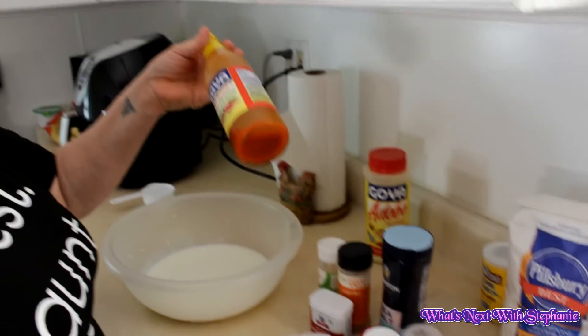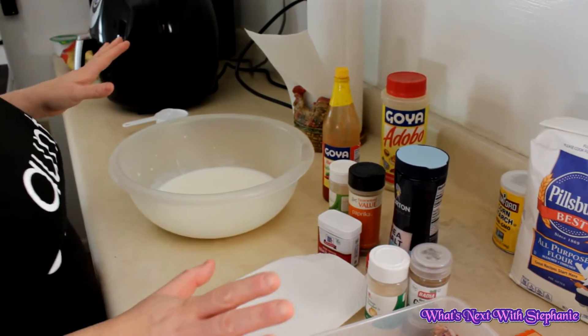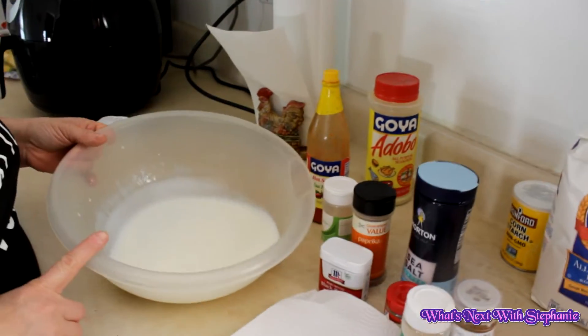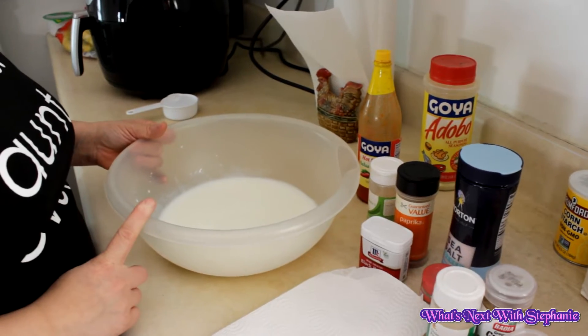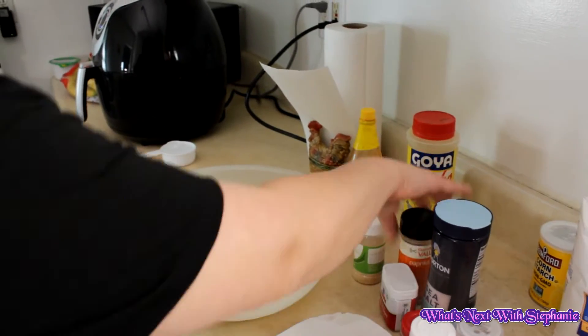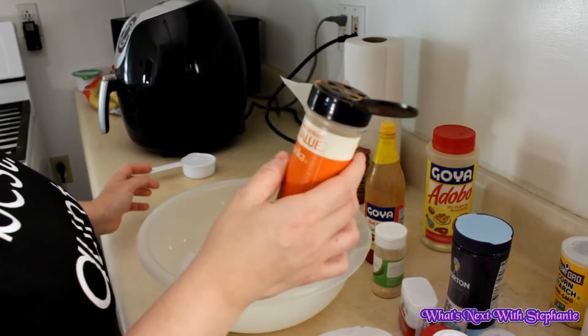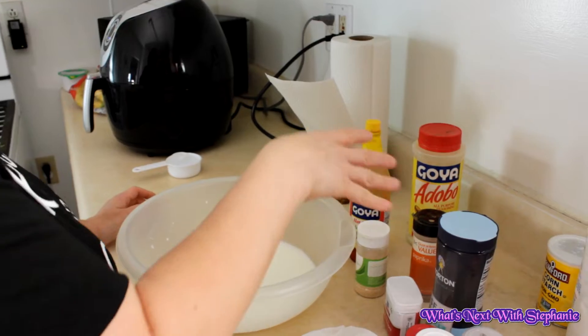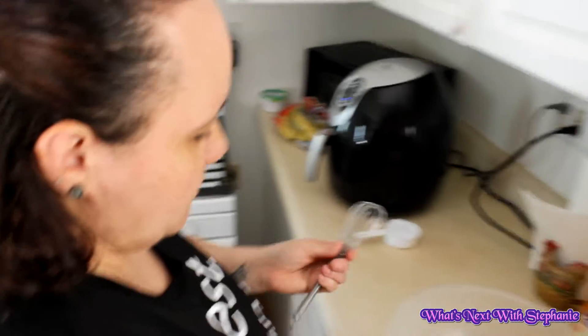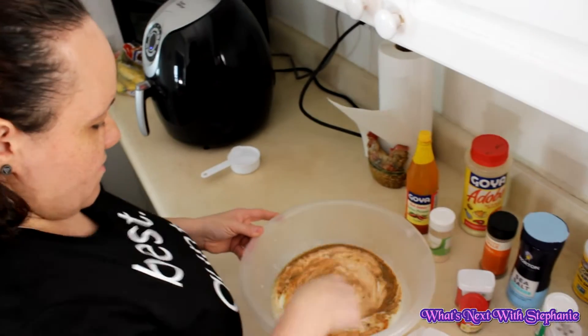I'm also going to put some hot sauce on it, just a little bit. I already moved my chicken in here and put two and a half cups of buttermilk. Now I'm just going to eyeball the paprika and put all the ingredients in here — let's mix everything up.